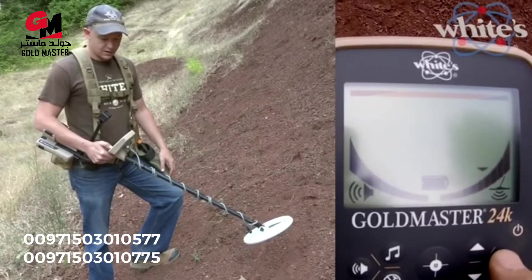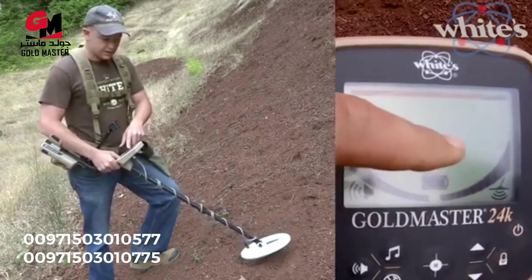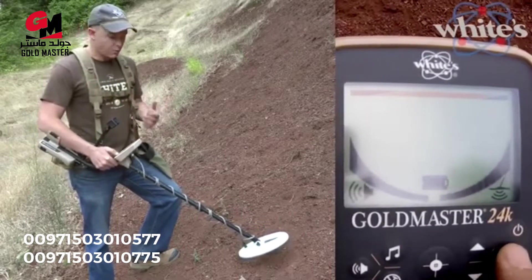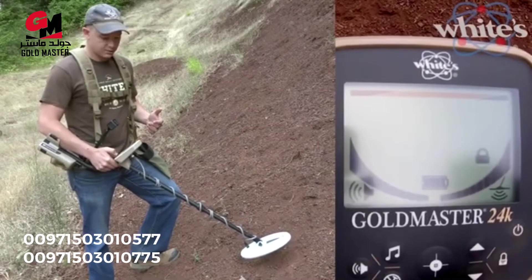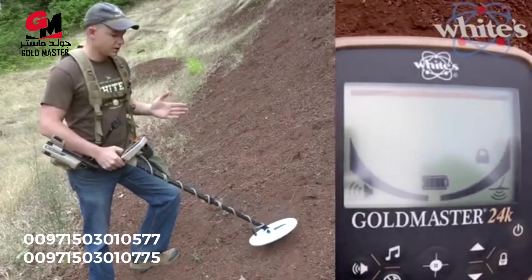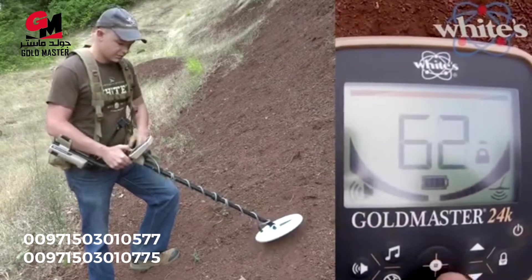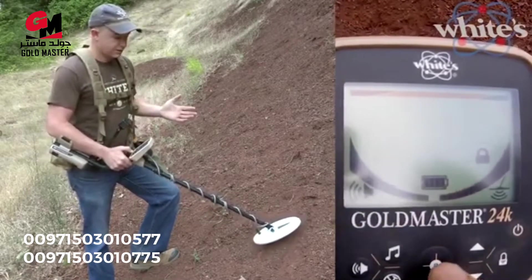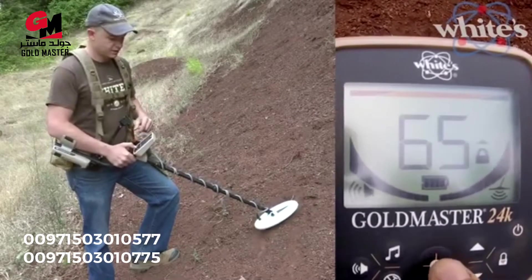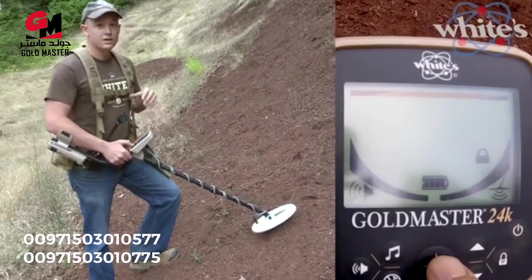The power button also turns the backlight on or off. The lock button — you can see the arrows jumping up and down — that's because it's operating XGB, the automatic ground balance setting. If you want to lock that setting, just tap it and the lock icon comes up. If you want to update the ground balance while locked, tap the bullseye or pinpoint button to do a ground grab. It flashes the phase of the ground on the display so you know the machine has grabbed whatever ground is under the coil.